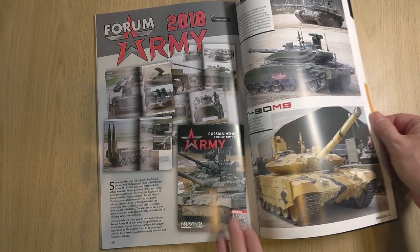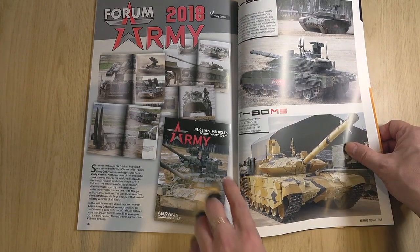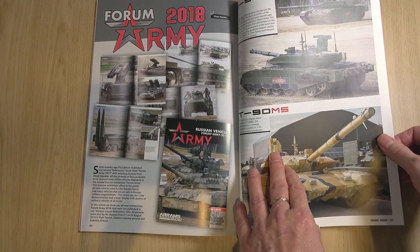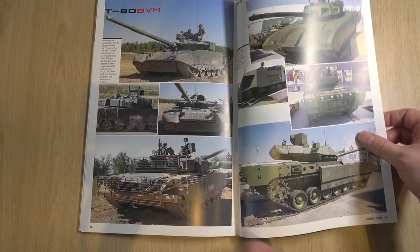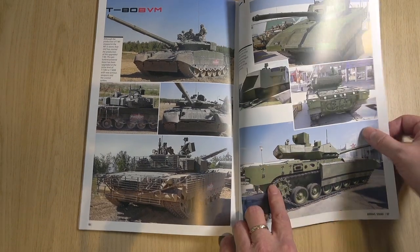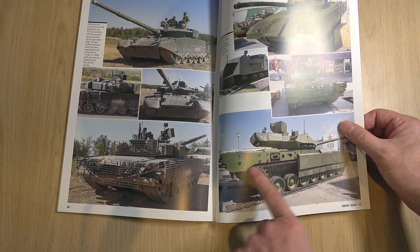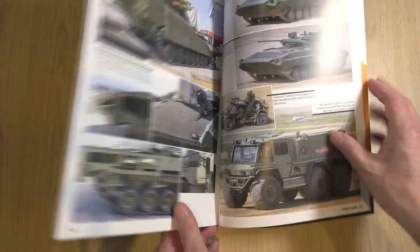A bit of Forum — this is a follow-on from Forum Army 2017. This is the reference book produced by Abrams Squad, and it seems to have a few more vehicles: T-90M, T-90MS, T-80BVM — never heard of that — and the Armata. Really good photo here of the Armata with some of the skirt armor removed, showing the exhaust arrangement. Quite interesting.